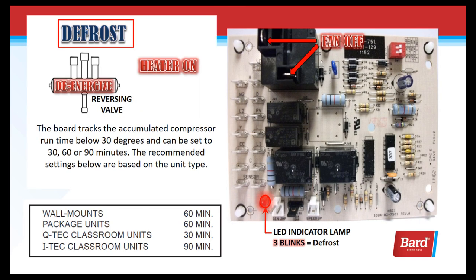Let's take a look at defrost. The board tracks the accumulated compressor runtime below 30 degrees, and it can be set to 30, 60, or 90 minutes. The recommended settings are based on the type of unit: wall mounts are 60 minutes, package units 60 minutes, Q-Tech classroom indoor units are 30 minutes, and iTech classroom units are recommended for 90 minutes.